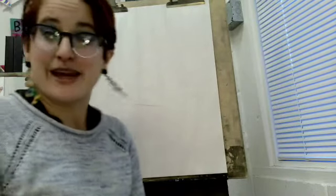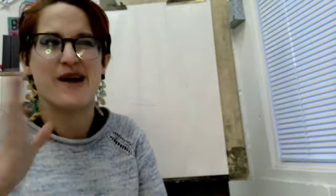Hello my wonderful, amazing artists. It's me, Miss Abby, your art teacher. For the past couple of weeks, we have been talking a lot about portraits and the face. Now we're going to learn about the whole body, head to toe.